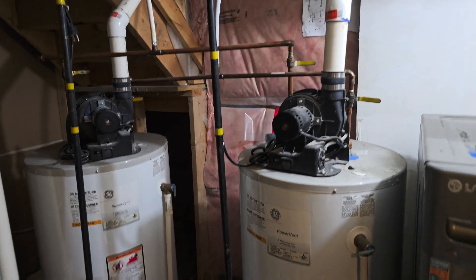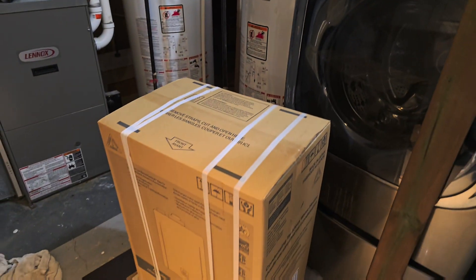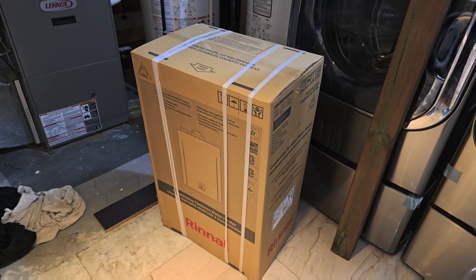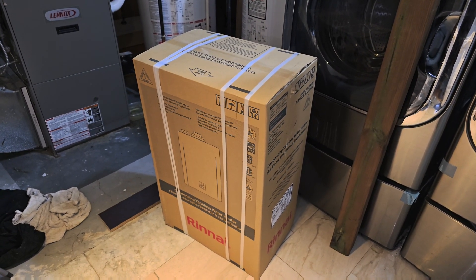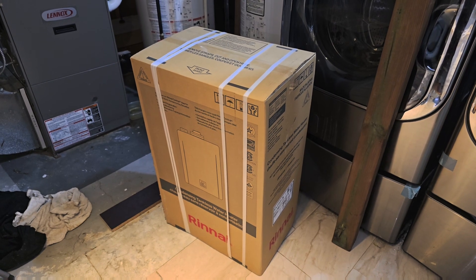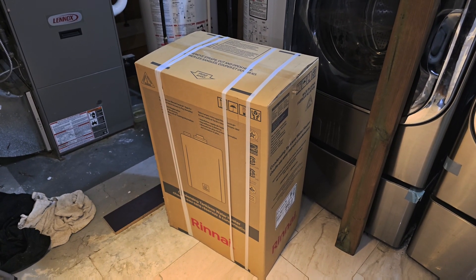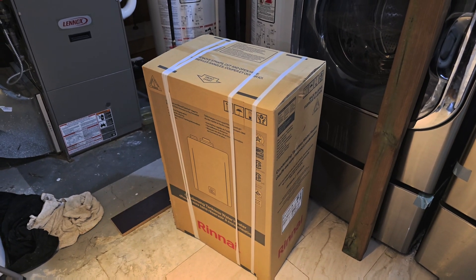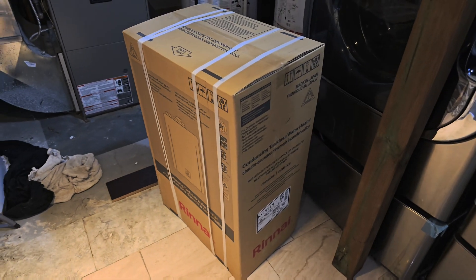Now there are four basic things I always want to have in the back of my mind when installing a tankless water heater. Number one is venting. Venting is very, very important. When you are installing a tankless water heater, make sure you are venting it as per the code of the community or city and also as per the manufacturer specification.